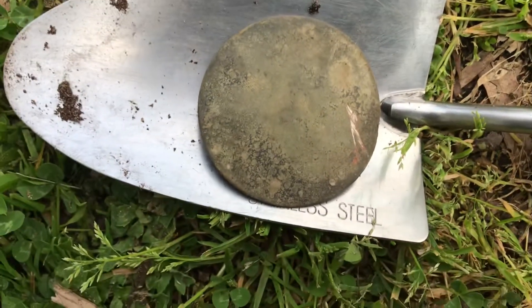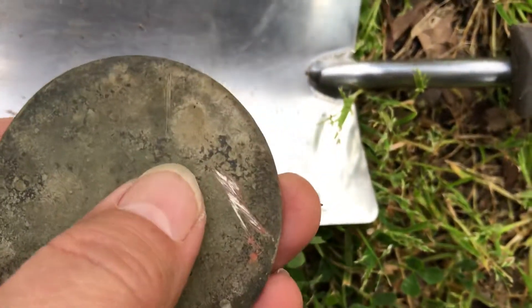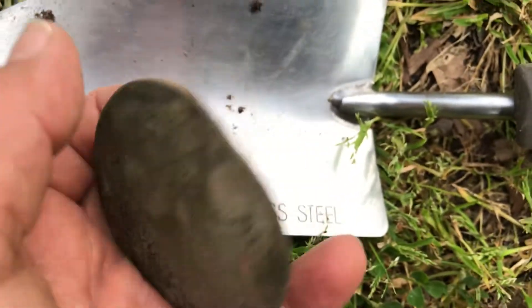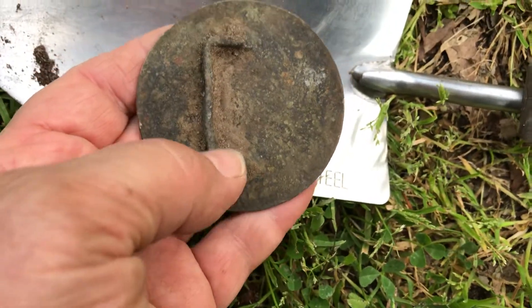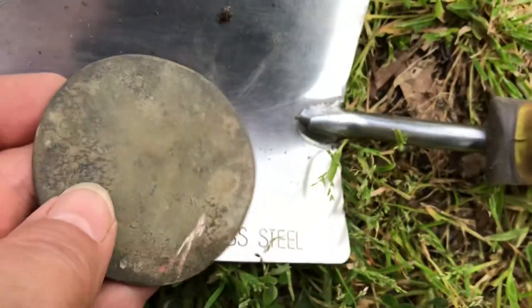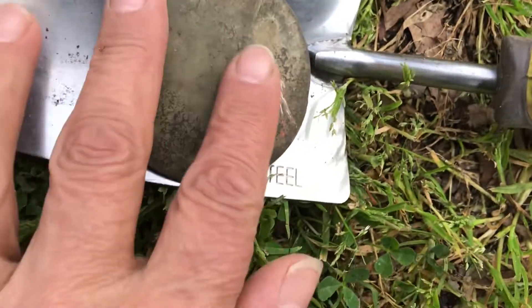I've dug up a quite large round buckle. There's no distinctive pattern on the front, it's quite smooth. It's obviously copper — I can see the pink because I scratched it unfortunately. Definitely a buckle, so I'll have to wait till I get home to clean it up a little. I can't see any writing on the back or the front, can't even see a design — it's just a rippled effect and very, very smooth.